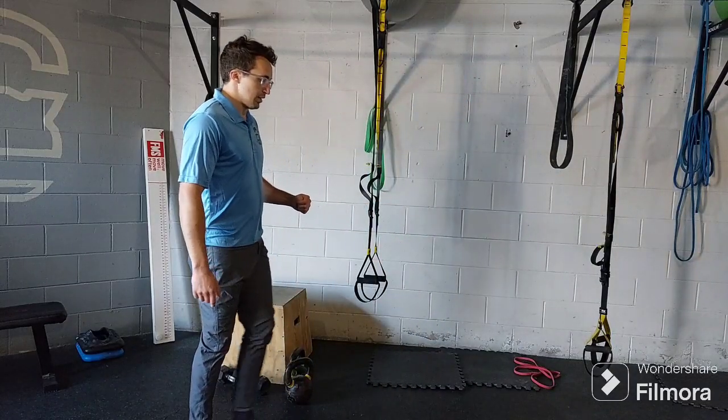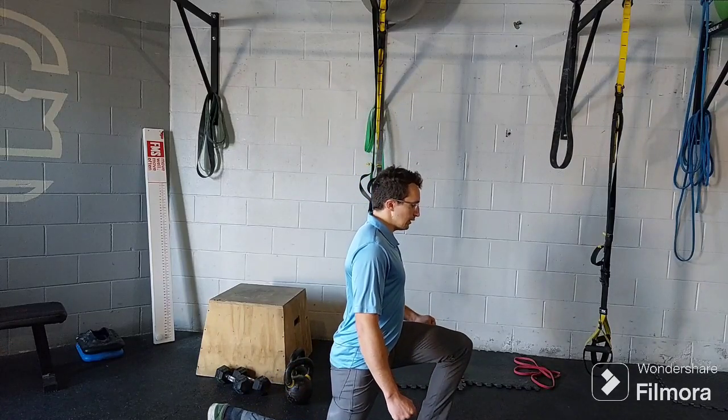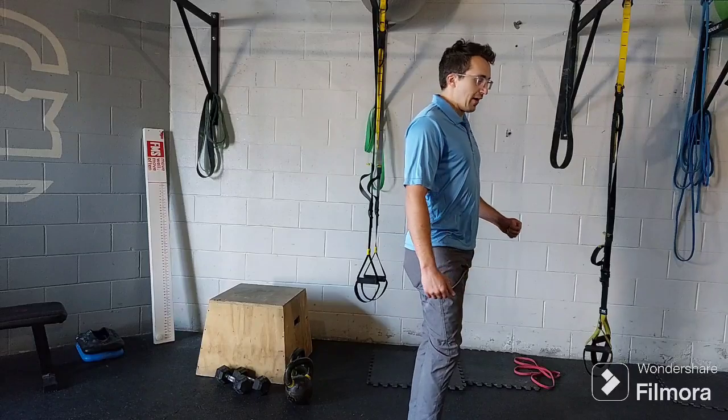So I'm moving as I do this. Step, stabilize, light touch, back up, and then drop off that back foot.